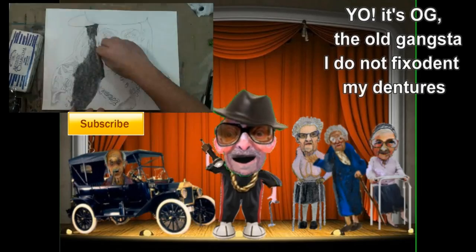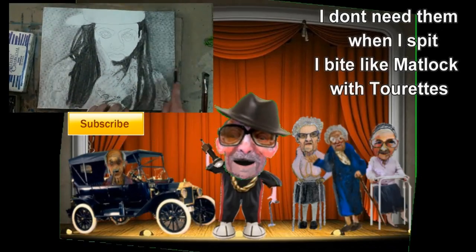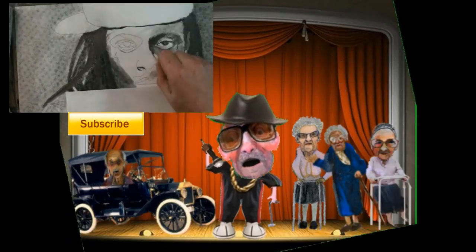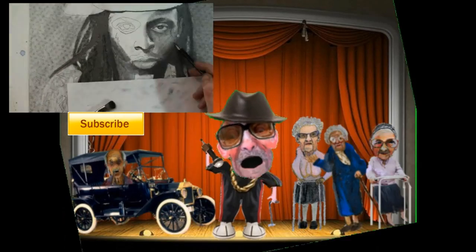Yo, it's OG, the old gangster. I do not fix it, dip my dentures. I don't need them when I spit — I bite like Matlock Winter Rex. So get your pencils, get your paper, lose your nerves like water vapor. I'm like Picasso in Havana later, and this video will educate ya.